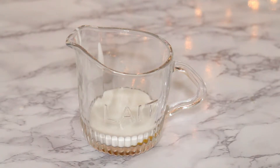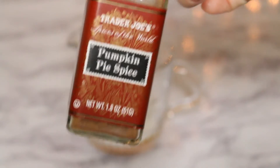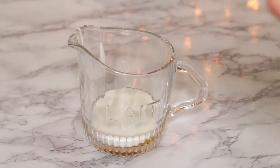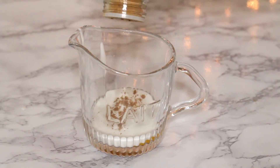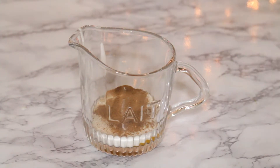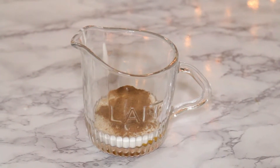I totally forgot to mention this, but we're going to add some pumpkin pie spice. If you don't like the spiciness in pumpkin drinks, feel free to not add it — but I'm going to add it because I kind of like that. As you can tell, I just eyeballed it, so feel free to add as much as you think you'll like.